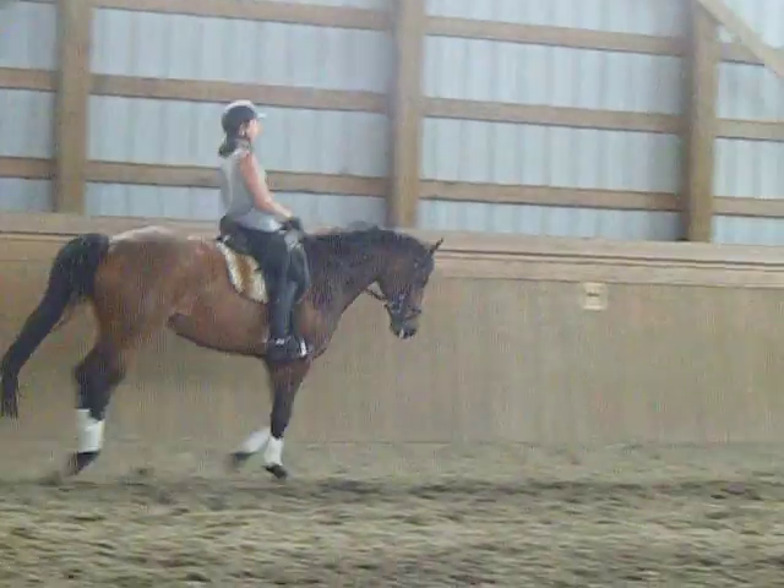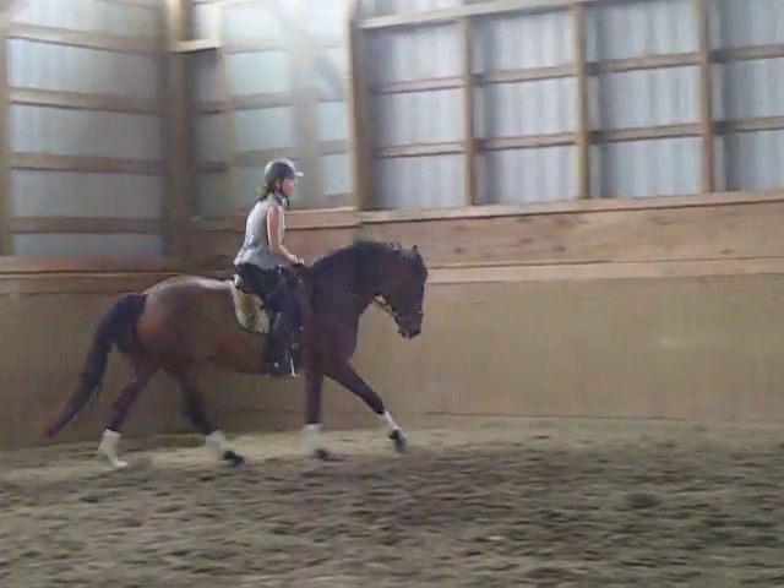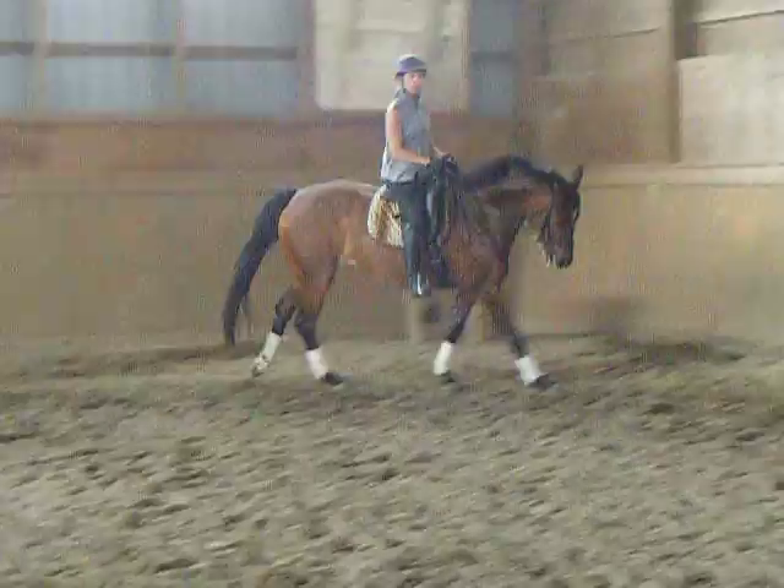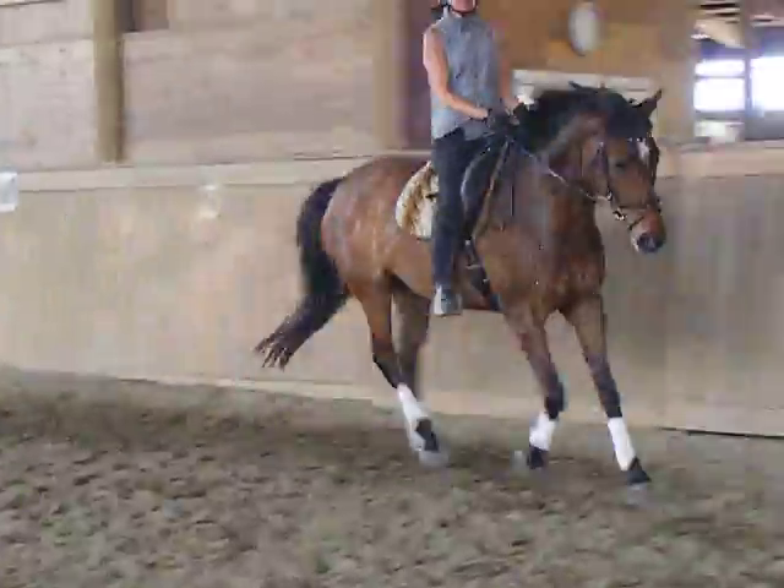Shoulder-in positioning and then ride a circle down here. Before we go to do the counter-canter, we want to make sure I'm backing up for you.